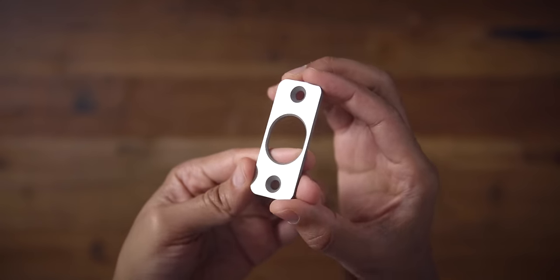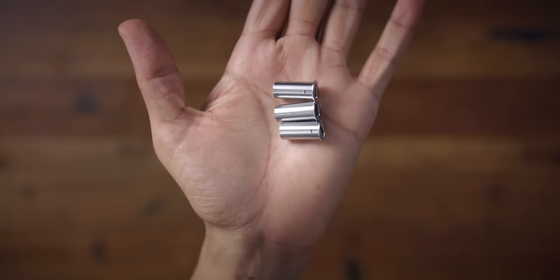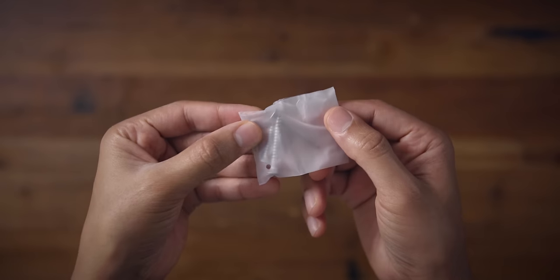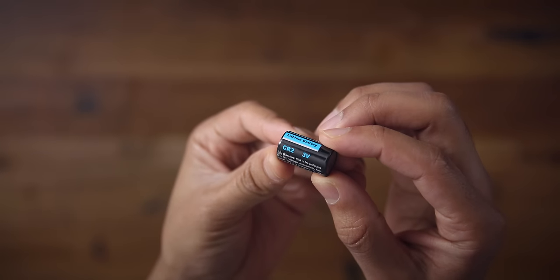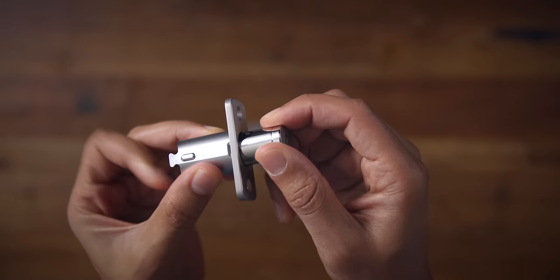You also have a strike plate included so you can install that. You'll find three different tailpiece adapters — you're only going to use one of these to accommodate the current lock on your door. You also have screws, one for the strike plate and one for the deadbolt. And then you have a lithium CR2 battery, which should last for about a year.